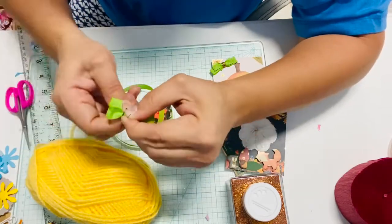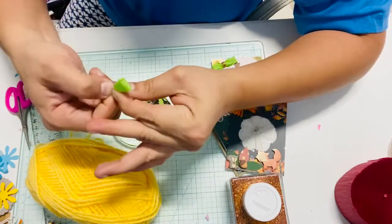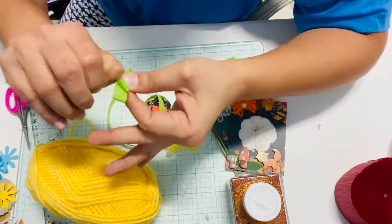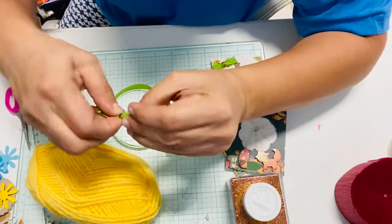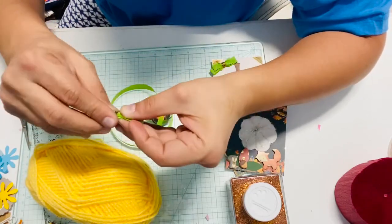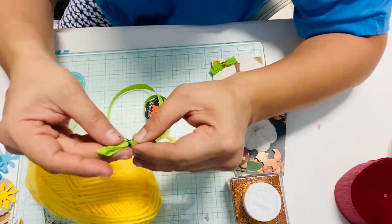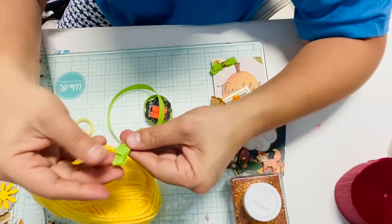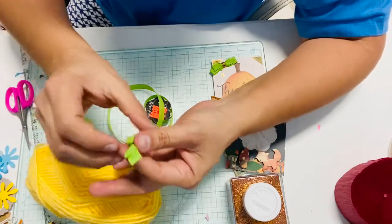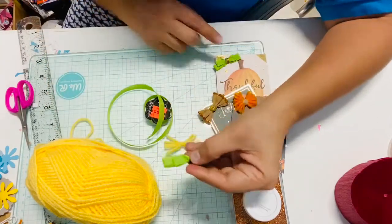Just tie it. If you have cutting pliers for wire, go ahead and use those so it won't be too bulky. That's how I do mine — of course I take my time but right now I'm trying to do it fast so I can show you. You can do it in different sizes, you can do it smaller. Mine is a little bit smaller as you can see, but it's okay.